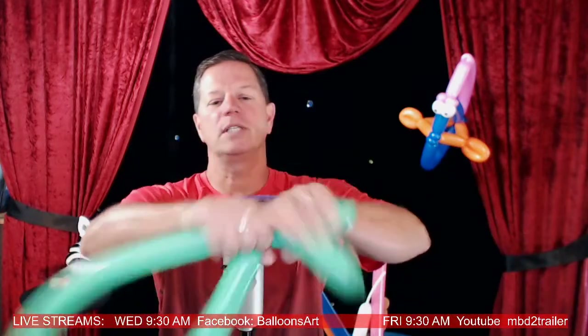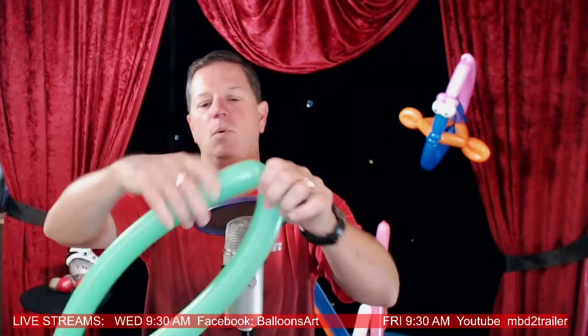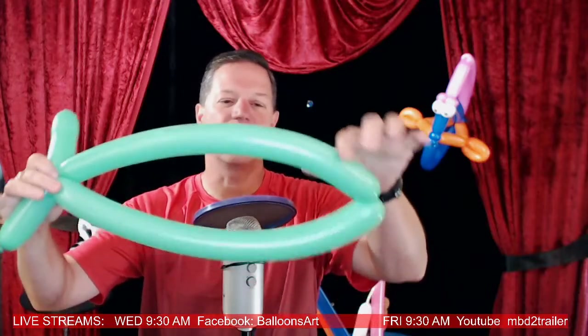I actually created this fish almost two decades ago. It came out back when Nemo and Dory were the biggest things people wanted. I came up with this fish sitting in a restaurant one day. It came from the basic fish — at the time everybody blew up a balloon, twisted it, and some people gave it out as a fish or put eyes on it.